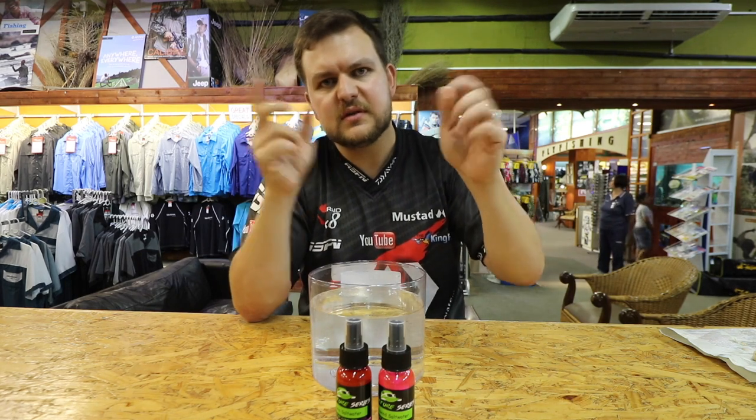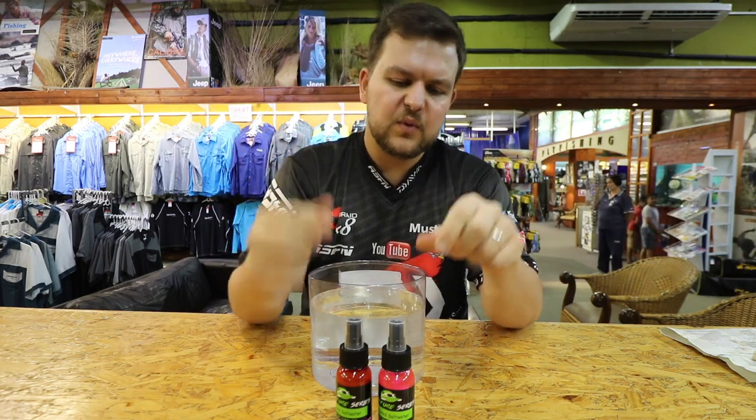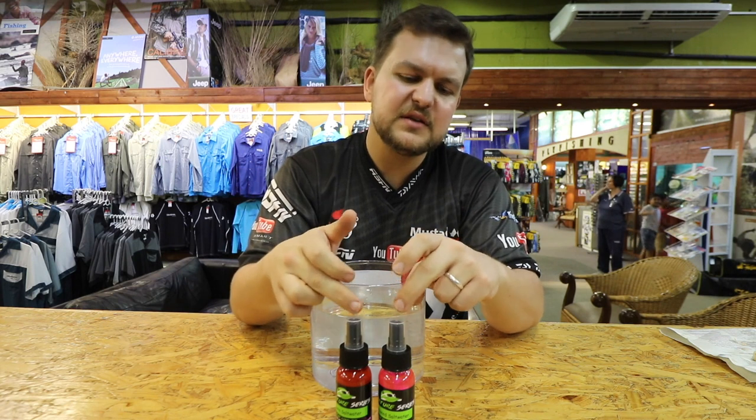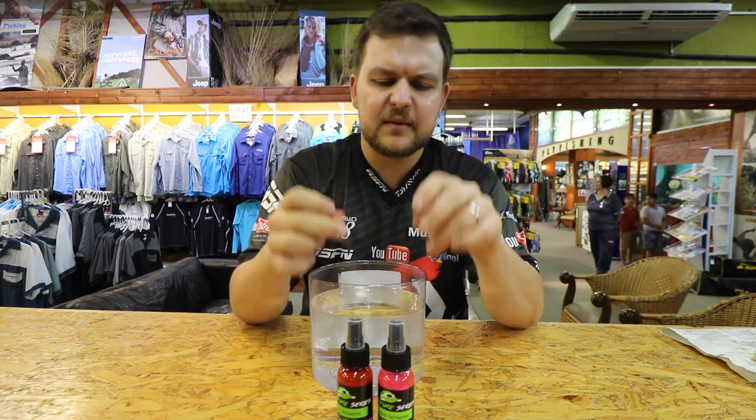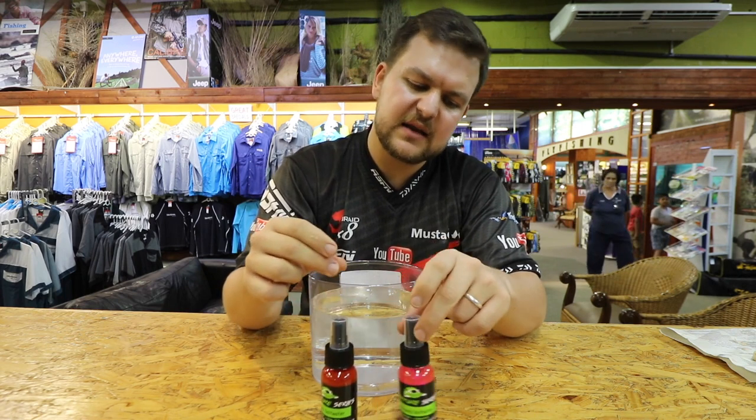With the spray bottle you just hold your prawn, spray, and you're good to go. You don't have to get covered in it. What we've also done is added some colorants — a fluorescein-type material. This one goes a pinky-red color and that one is obviously pink.